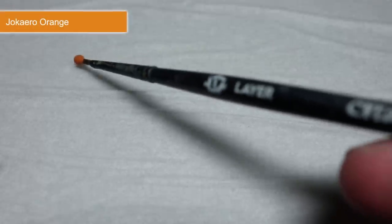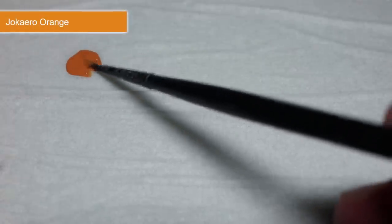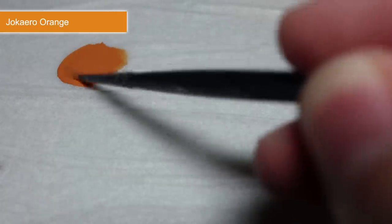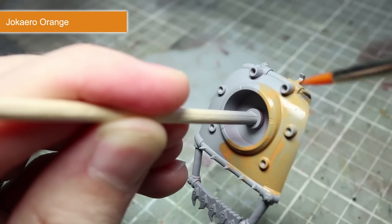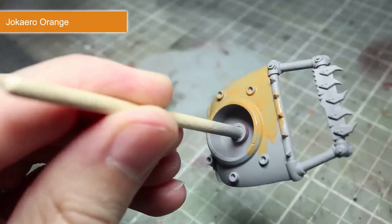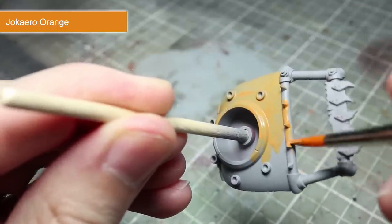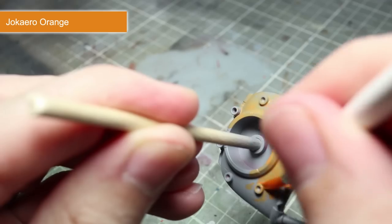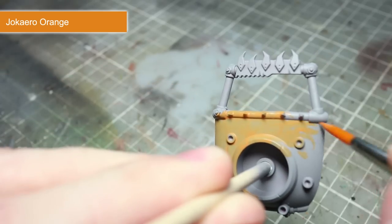To start things off we need to choose a base coat, and for this I'll be going for Jacaro Orange to give us that rusty orange colour. We first want to water it down slightly. Thinning out the paint will not only make it easier to work with, but if we apply a couple of coats we'll be left with a much smoother finish. So take your paint and mix it with a little less water than paint. With your thinned mixture, apply the orange paint over the area you want to create the rust effect on. Don't worry about getting perfect coverage the first time — simply wait for the first layer to dry before applying another over the top.